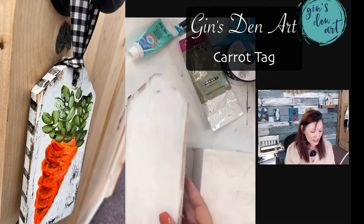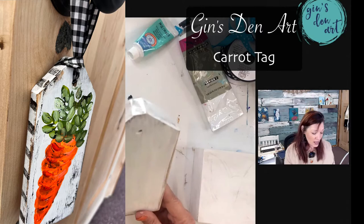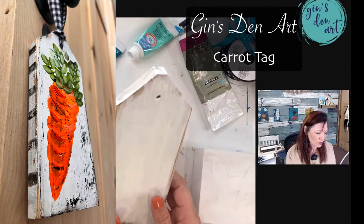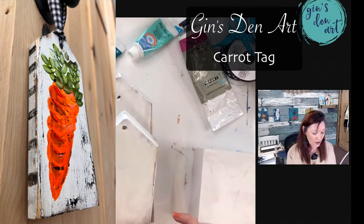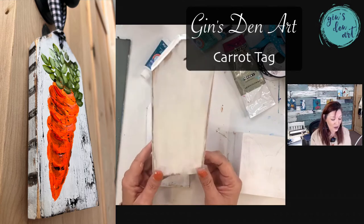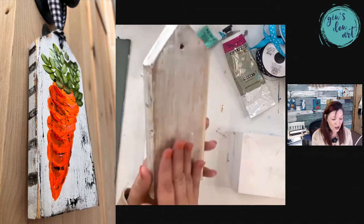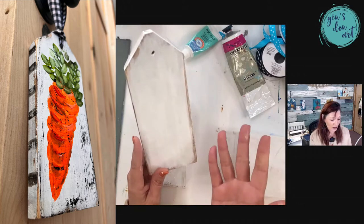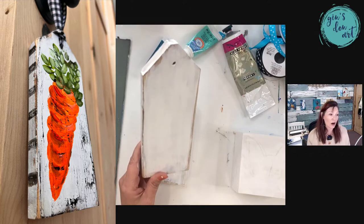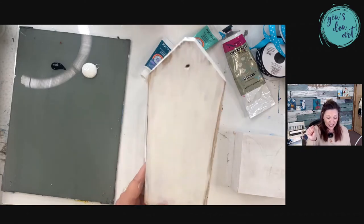First up is some wooden tags. These tags are handmade by my husband. There are two different sizes — this is an eight and a half inch, and the other one is a seven inch. I like to use the longer ones. You can use both sides of the tag and switch them around depending on what holiday it is. I love hanging these from pantry doorknobs, kitchen cabinet doorknobs, or even a coat rack.